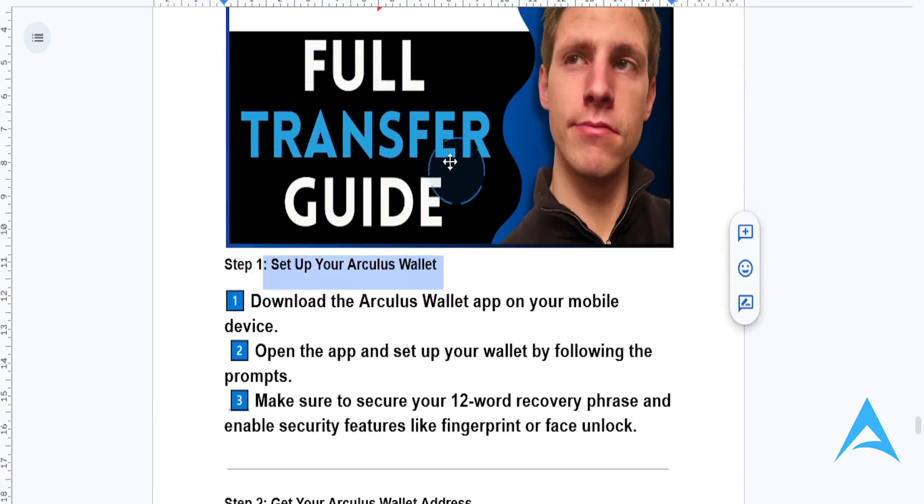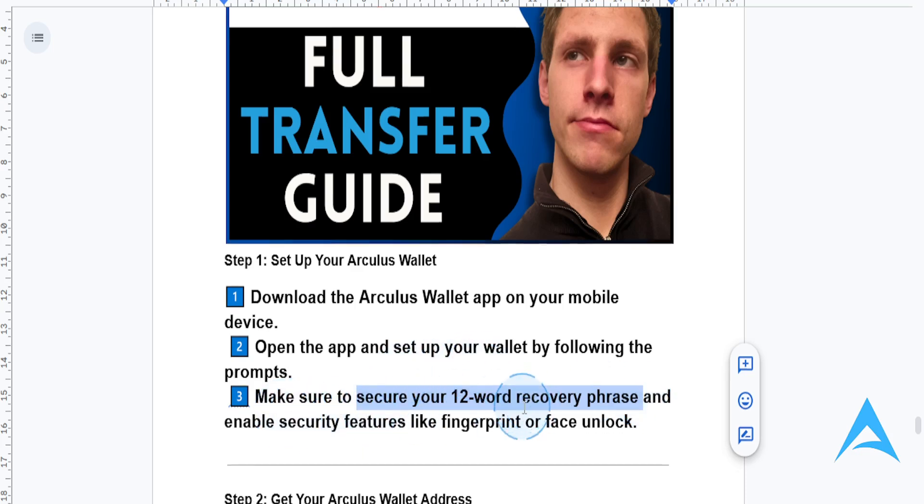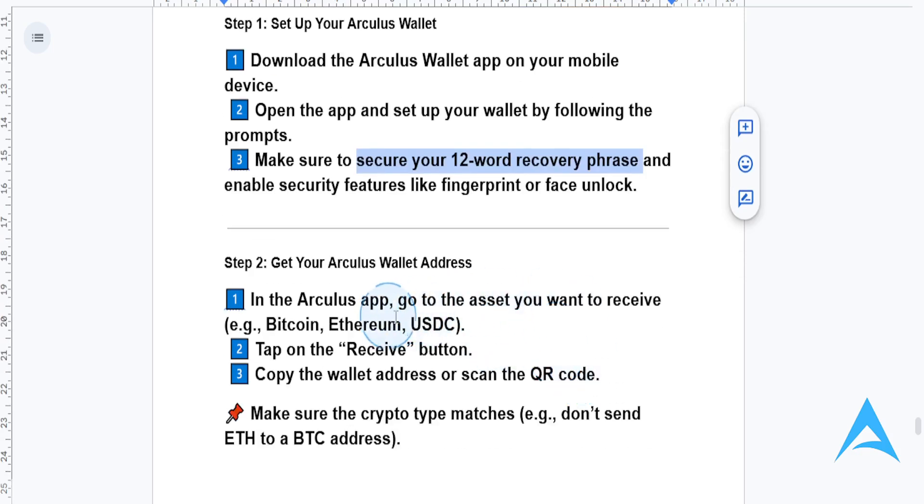First, you need to set up your Arculus wallet — download the app on your mobile device, or you can do this from the browser. Just open the app and set up your wallet by following the prompts. Make sure that you secure your 12-word recovery phrase and enable security features like fingerprint or face unlock.